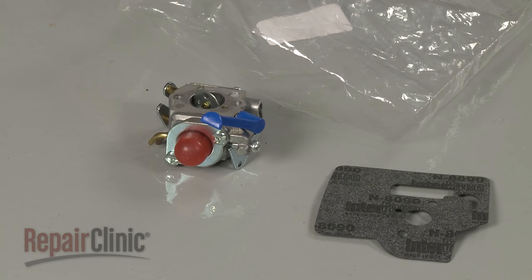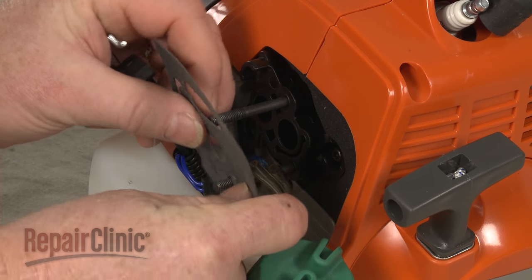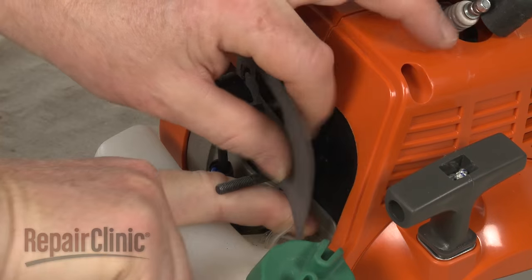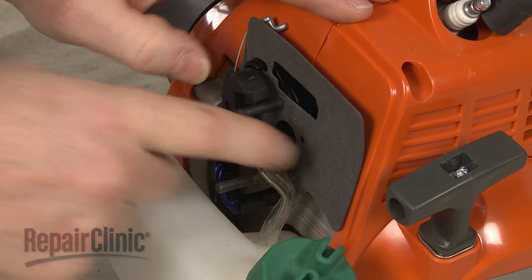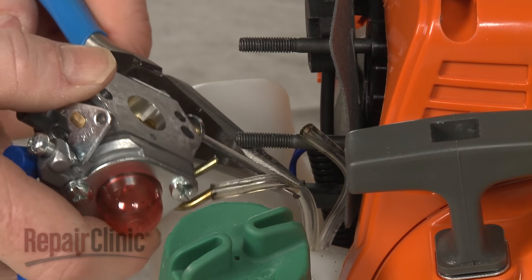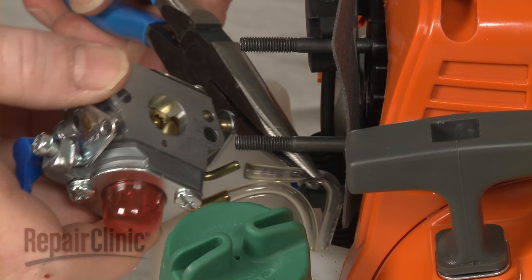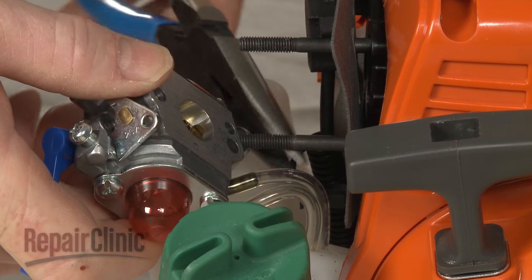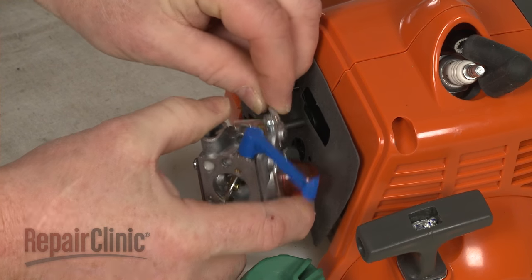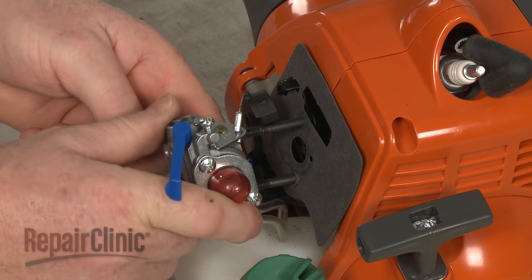You're now ready to install the new carburetor. Slide the gasket onto the mounting posts. Attach the fuel lines to the appropriate carburetor ports. Attach the Z-end of the throttle cable to the carburetor. Now align the carburetor on the mounting posts.